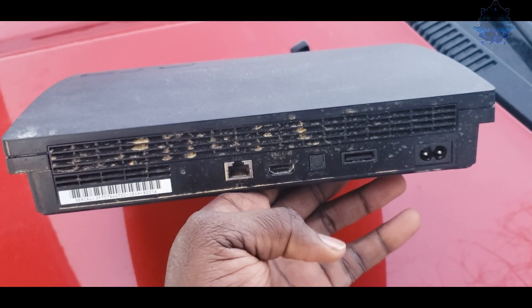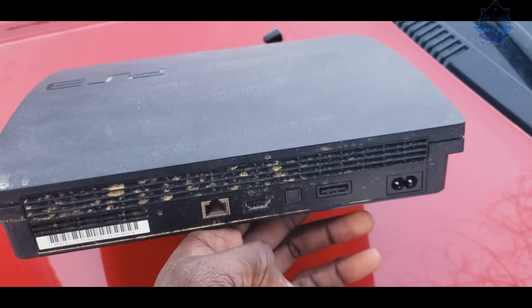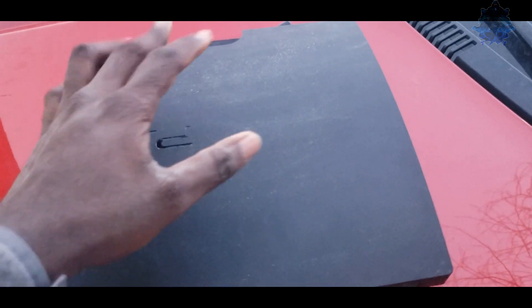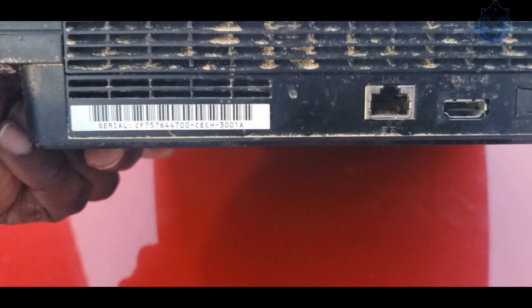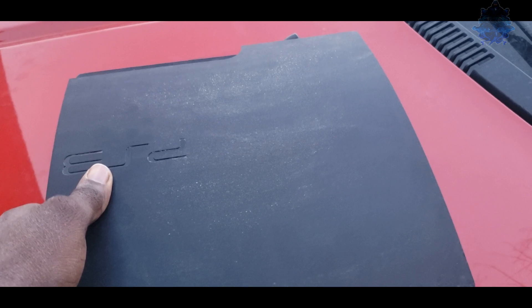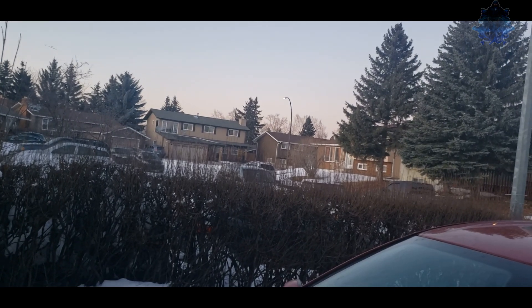I'm gonna go inside and see what's on this one, and then see if I can take it apart and clean it up — maybe show you guys how to do that. I might also see if I can add some LEDs to this thing. It's a 3000 model so we can only install HEN on this PS3.